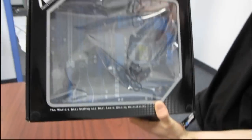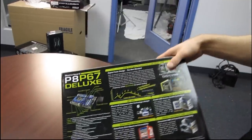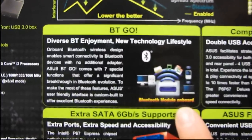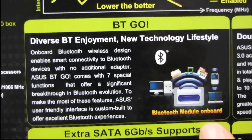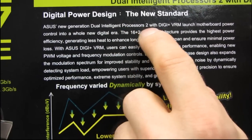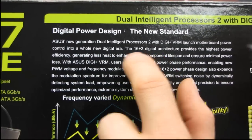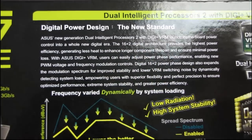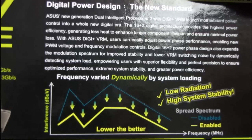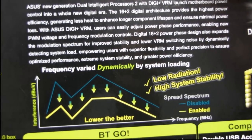I like this box — I love it when there's a window to see the board through. BTGO just means it has Bluetooth, simple as that. Digital power design — their new generation intelligent processors with Digi Plus VRM, 16 plus 2 phase. That's a lot of phases. Basically that's to deliver cleaner power to your CPU, which should allow, in theory, for better overclocking.